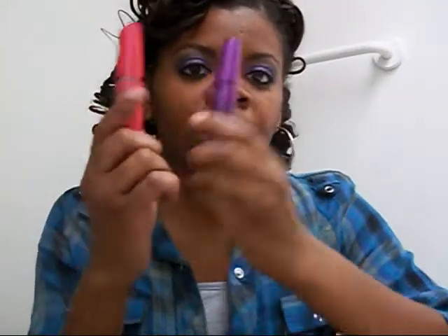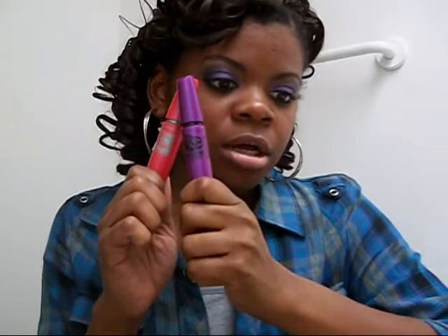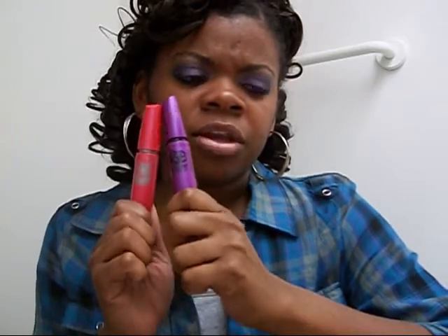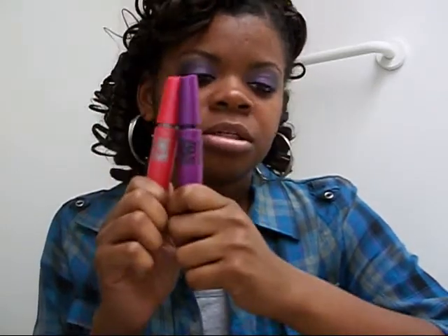Just in case you're wondering, I use my One by One and Falsies mascara, because I don't think I showed this in the video either. So those are the mascaras I'm using. That's basically it, so if you want to get this look, keep watching.